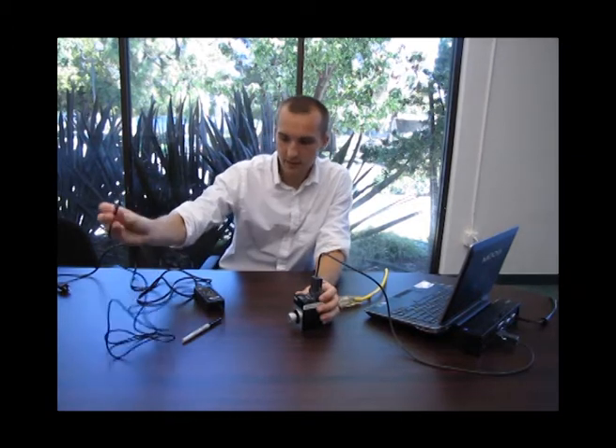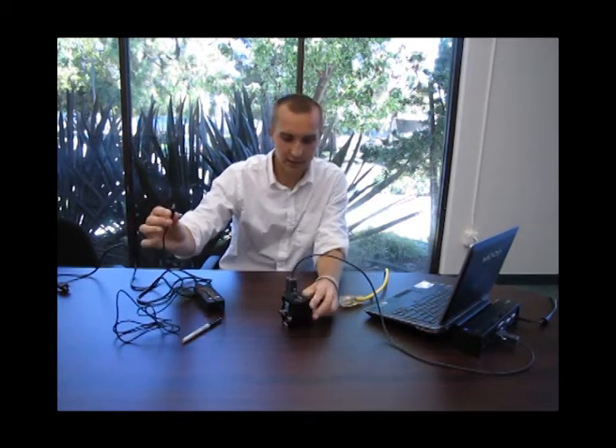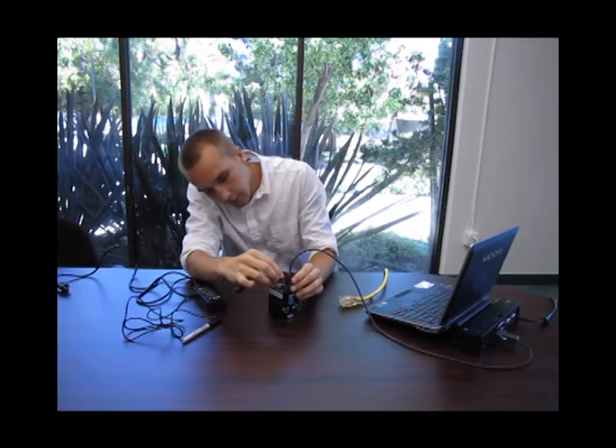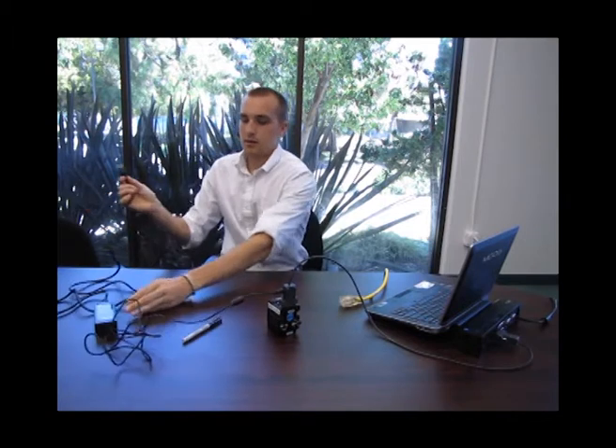Once your smart motor is plugged into the computer, take your power source, plug it into the data cable via the input on the data cable, and then connect your power source to the outlet. Once you have that all set up, you can go to the SMI interface and start playing with your smart motor.